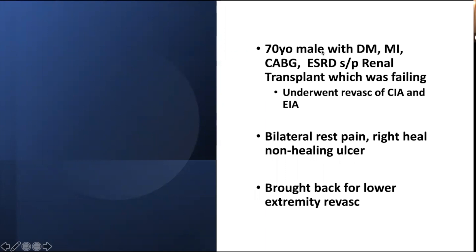Another patient with renal failure and a history of CABG — and as you know, with CABG there's a good chance they don't have native veins. He had a renal transplant that was failing. After iliac artery optimization the transplant got better, but the feet did not. He had a non-healing ulcer and pain, so he was brought back for revascularization.